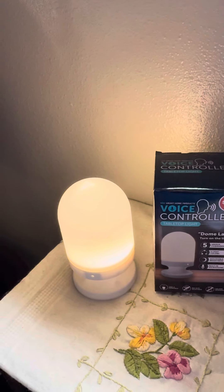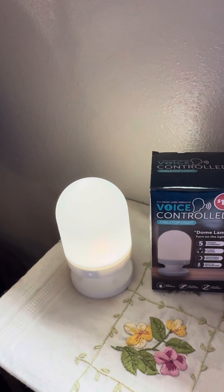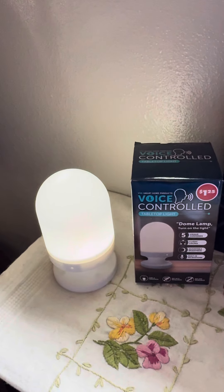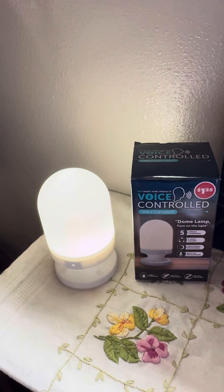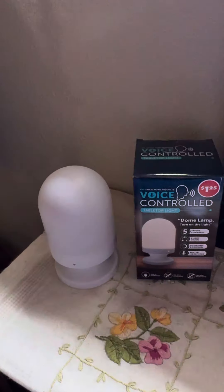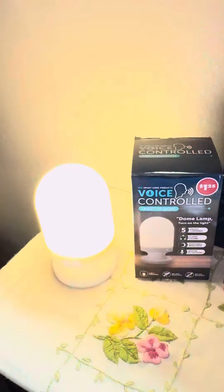Dome lamp, change the color. Dome lamp, brighten the light. Dome lamp, turn off the light. Dome lamp, turn on the light.